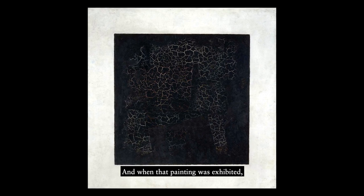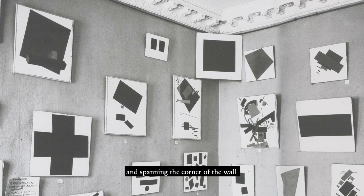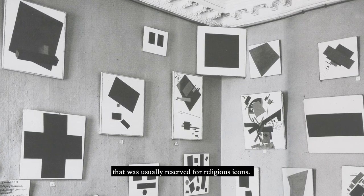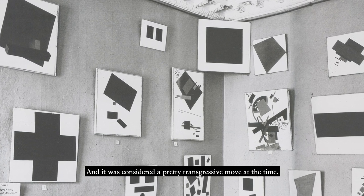And when that painting was exhibited, Malevich hung it sort of high on the wall, spanning the corner of the wall that was usually reserved for religious icons, and it was considered a pretty transgressive move at the time.